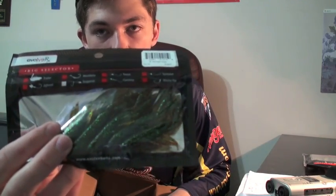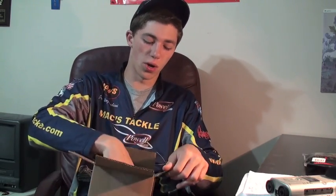Up next, we've got the compact craw — 3-inch compact craw. This is in my all-time favorite color: gill oil right here. I like Texas rigging these and putting them on a jig. You can shake your head rig, and they're a very versatile craw that you can pitch and flip. I've caught a lot of smallmouth on these craws, especially in that gill oil color. That gill oil color works for anything — clear water, murky water.